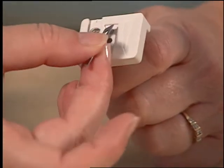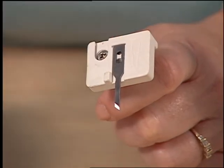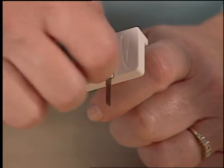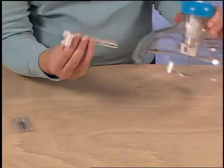Place a single blade onto the blade block going the same direction as the imprint on the plastic. Then replace the blade cover. Now replace the beam into the center of the machine.